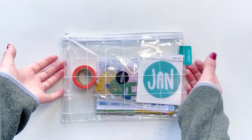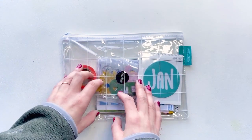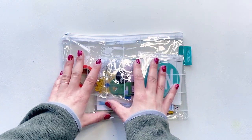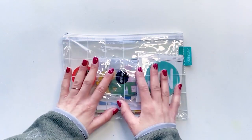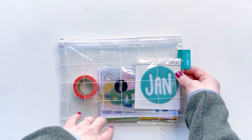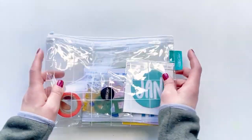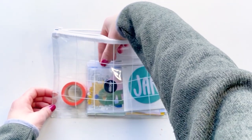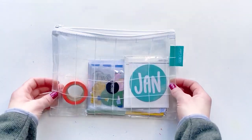Hello friends, welcome to my channel, thank you so much for joining me today. My name is Emily and my channel is completely devoted to everything memory keeping, so be sure to click that subscribe button so you don't miss my memory keeping videos. Today I'm so excited to share with you the January Studio Calico kit — I'm going through it for the first time with you. The only thing I've done is take off the cellophane.